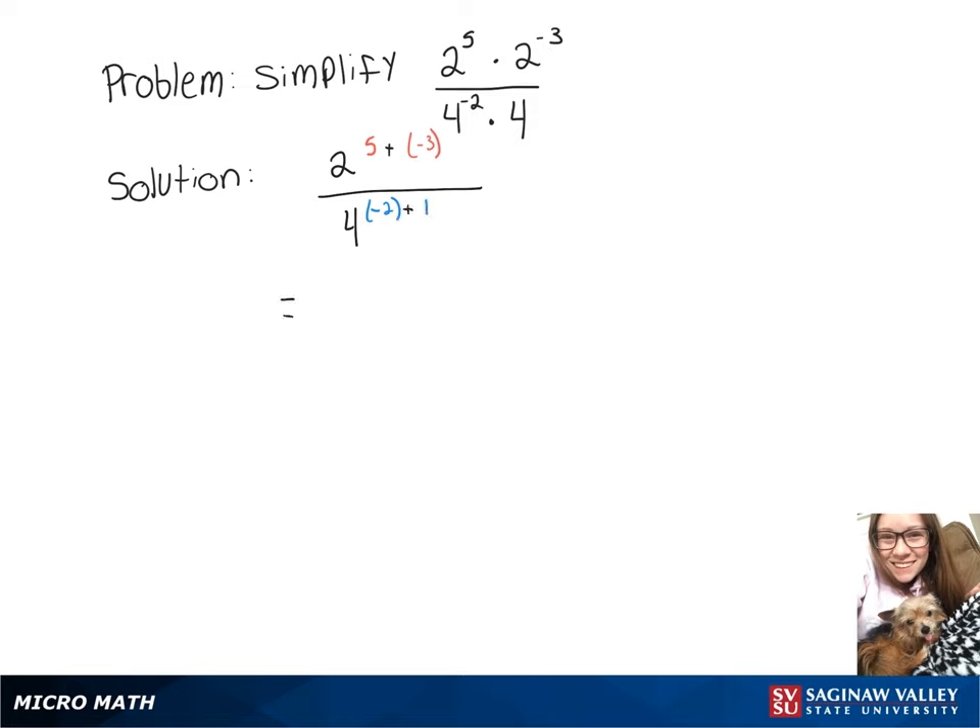Then we've got 2 squared over 4 to the negative 1. Since it's a negative exponent, we can bring it to the top, and then we've got 4 times 4, which is 16.